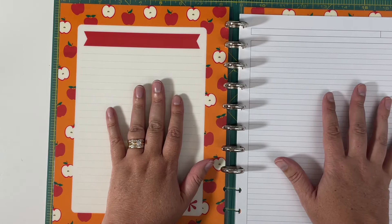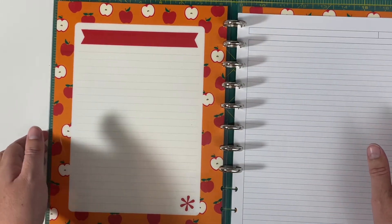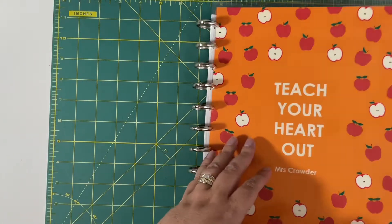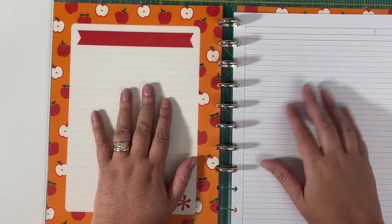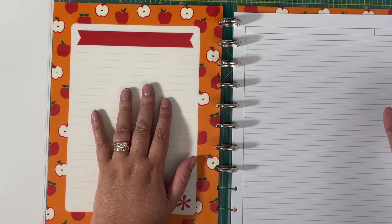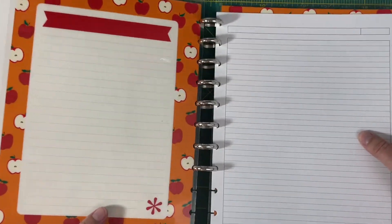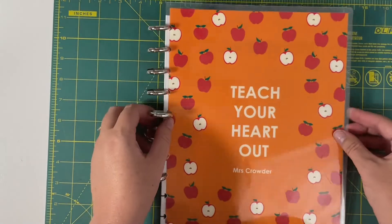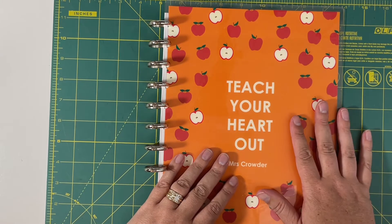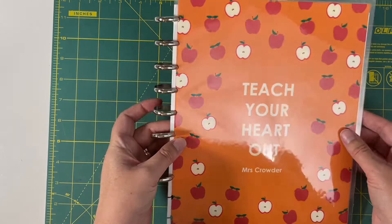You could even use the Erin Condren binder lesson plan pages and punch them for discs — I think that would be super cute and still be able to use the fun interchangeable covers. So that's what I plan to do again for this year: set up a reference binder for when you're at a staff meeting or homecoming week and they give you all these information sheets in your mailbox at work. You can just stick them all in here and then they'll all be in one spot. That is a little hack for you guys — taking your Erin Condren interchangeable covers and making them work for a disc bound system.